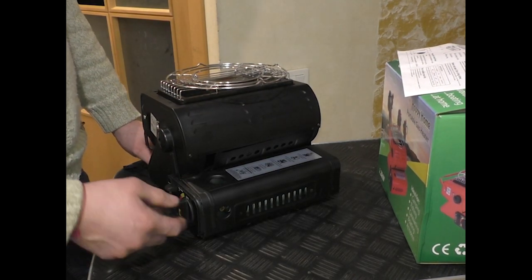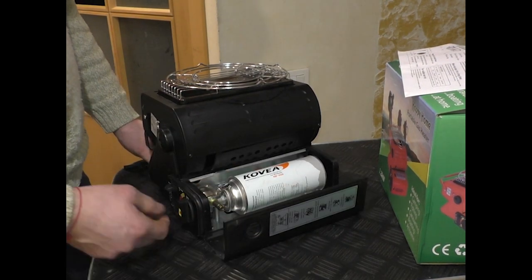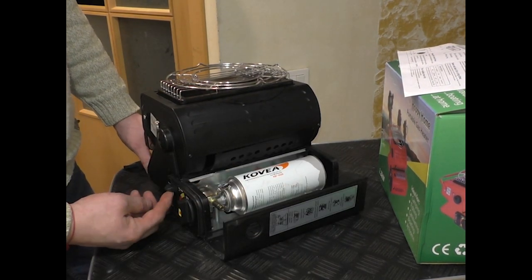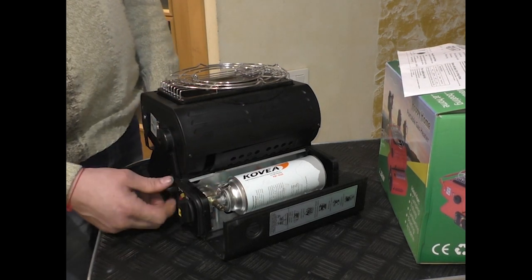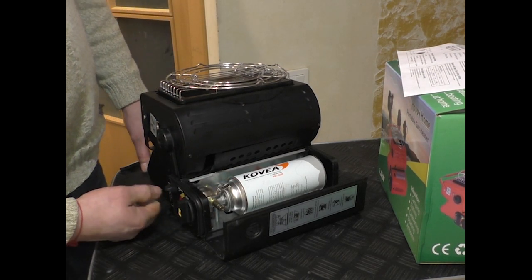The canister, as with all stoves of this class, can be stored inside for transport. The only thing is that it needs to be secured so that the fixator is properly pulled up.